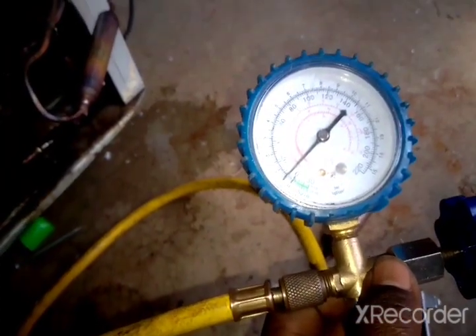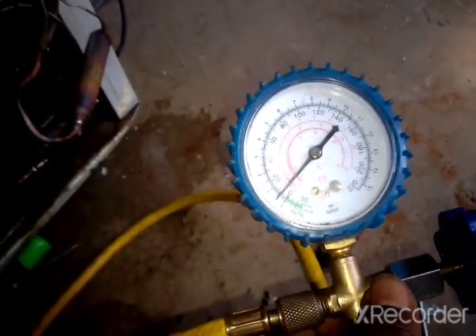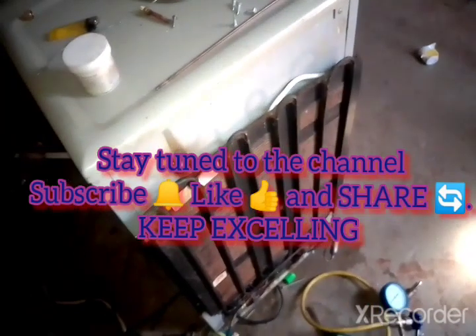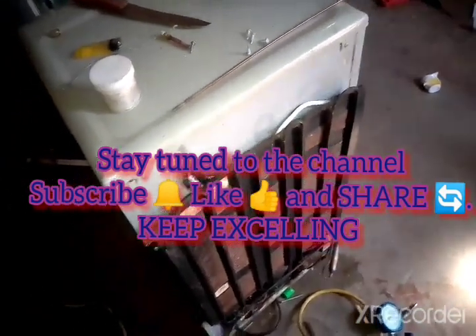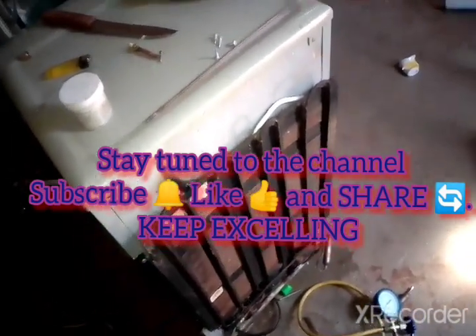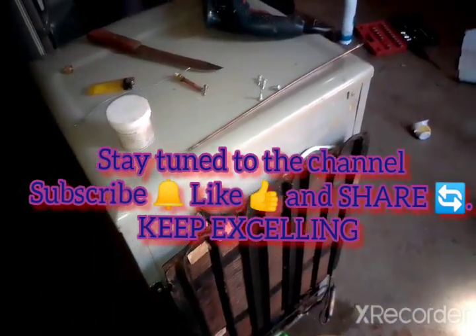Today I was showing you basically how to change your evaporator. We changed this system 100% — we changed the condenser, we changed the evaporator, so this is now a completely new system. I just learned to repair these things from YouTube, straight from YouTube. So YouTube is great — just take your time and dedicate yourself. If you're interested in these things, you can get it. Thank you guys!